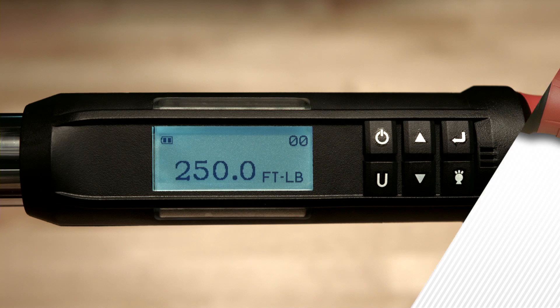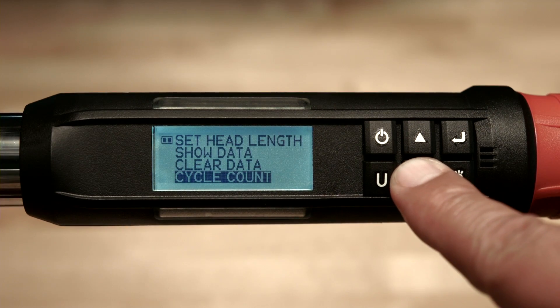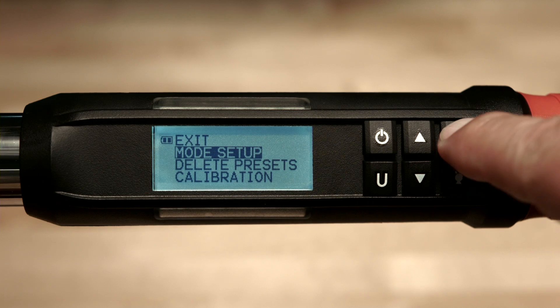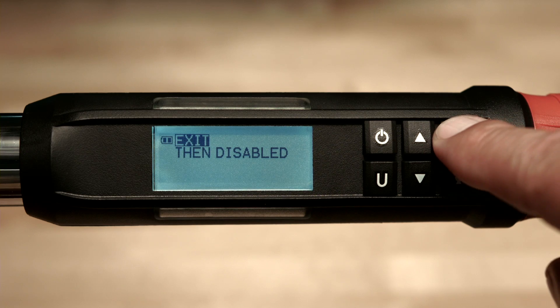Configure Menu. To access the configure menu, press and hold the enter button for 3 seconds, then scroll down to highlight configure and press enter. The first item is mode setup. Pushing enter allows you to select between enabling or disabling the torque then angle feature. This optional feature allows you to apply torque and then have the wrench automatically switch to angle mode — useful when you want to apply torque and then immediately apply angle to the same fastener. Use the up arrow to highlight exit and press enter to escape.